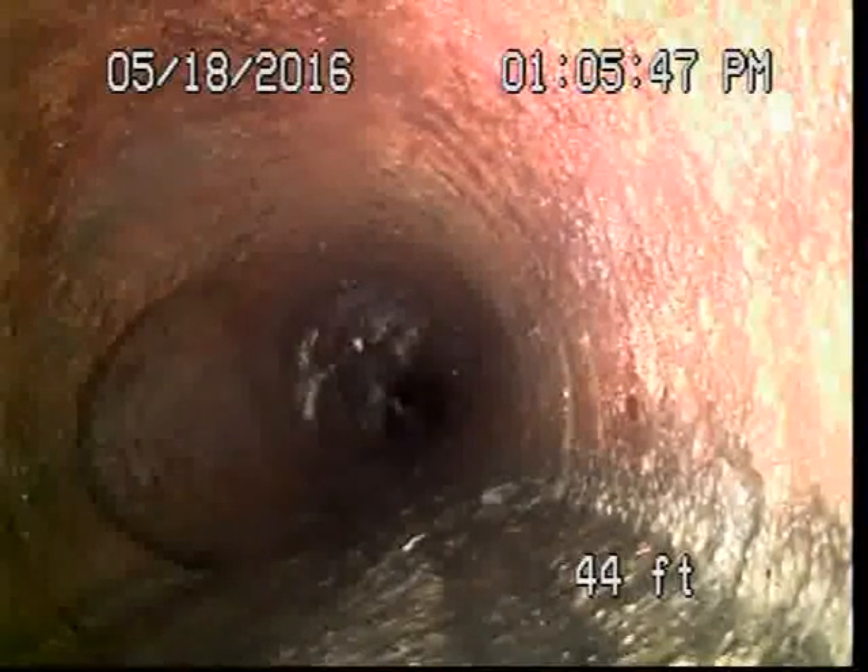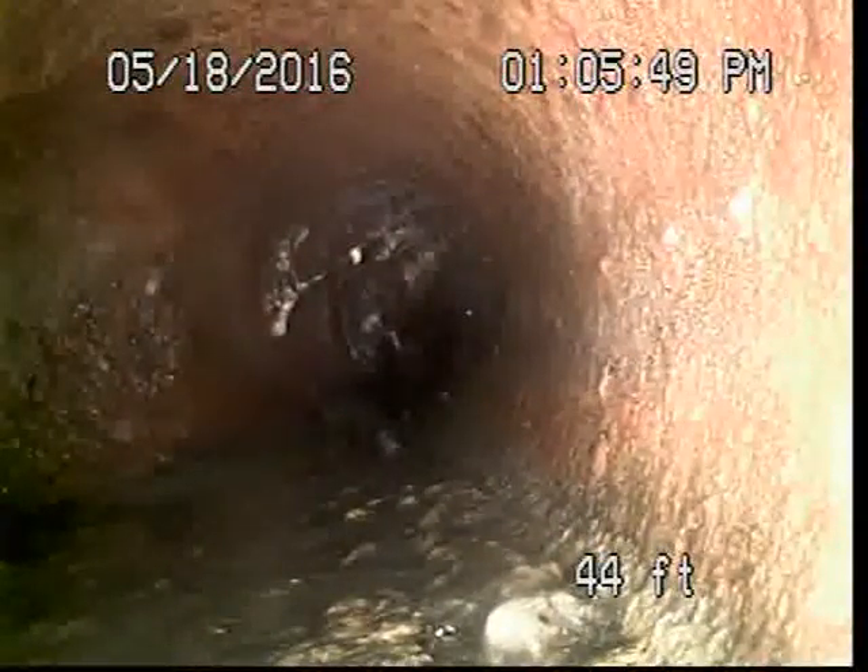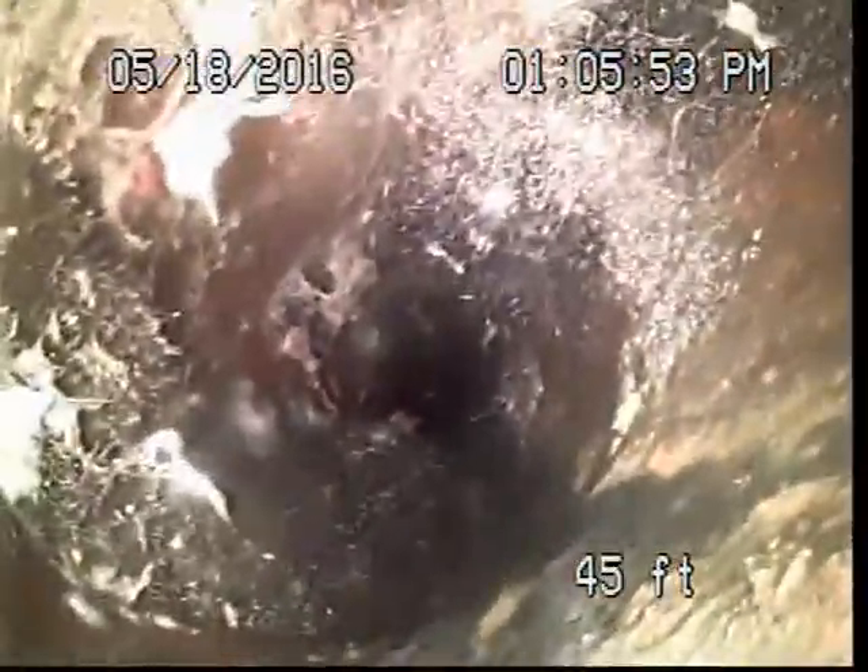Approximate 45 feet. There's another lateral on the left that ties into the main line. As you can see, approximately 46 feet, we have roots.